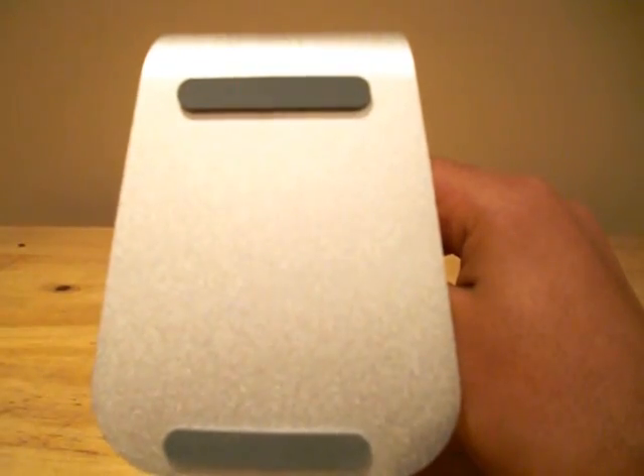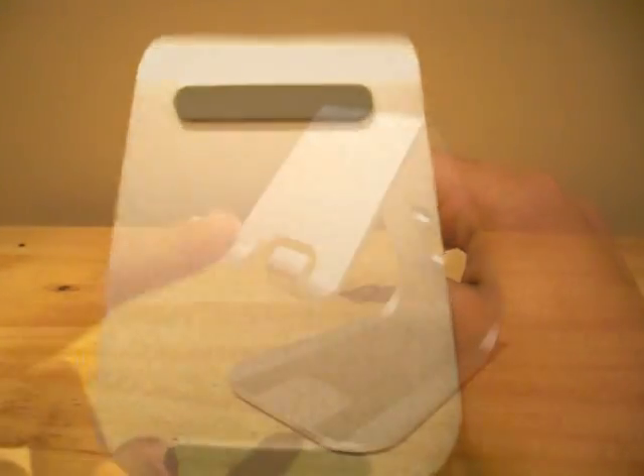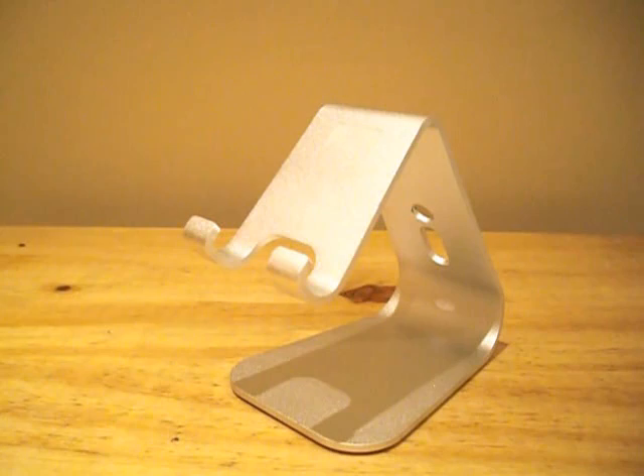Underneath the product, you'll find two rubber feet which help to increase grip. There are two hooks located here and this is where you place your iPhone, iPod Touch, PSP Go, or other device.